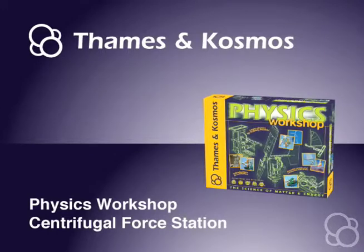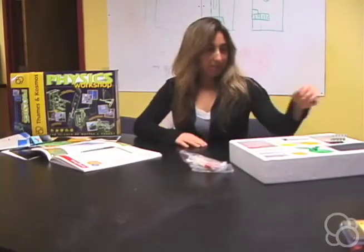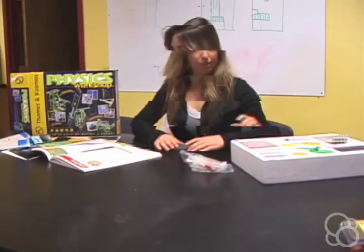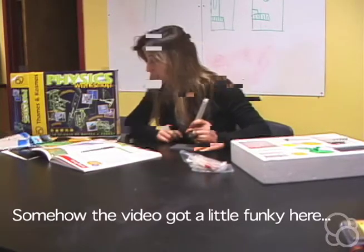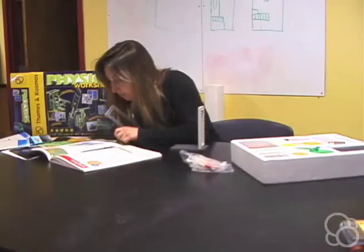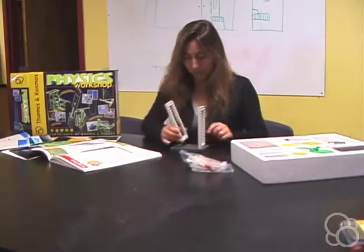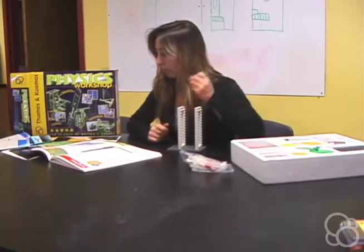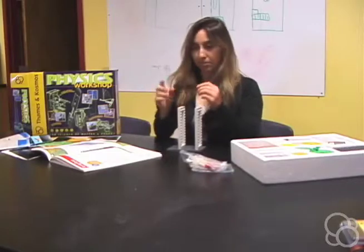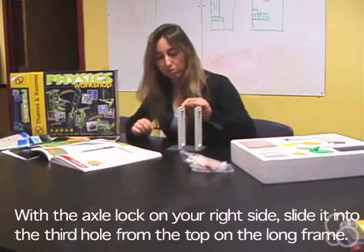Now we're going to build the centrifugal force station. First we're going to need a base plate and two large frames. There's going to be five holes in between them, so count one, two, three, four, five, and then add the other large frame. We're going to use one long axle — put the stop on this side, then send it in, leaving two holes from the top.